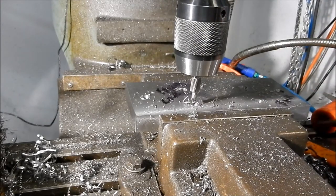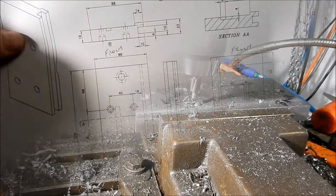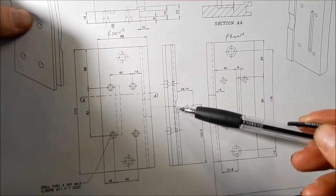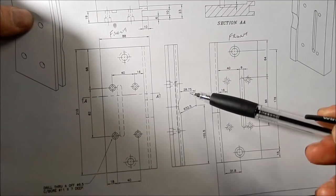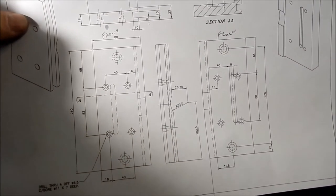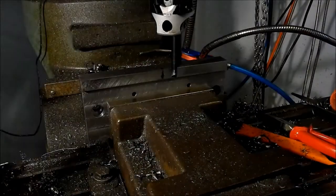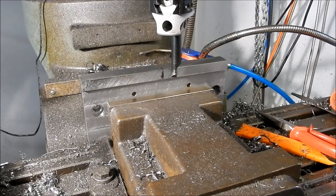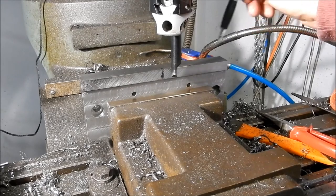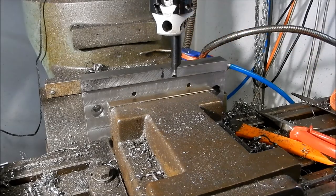All done. We'll set up for a clearance counterbore on the end plates for the housing. So I need to create this scallop here to allow me to remove the end covers out of the housing — it's just a clearance scallop that we need to put in there. I'm going to do that with the boring head. So far I've found the edges and got my zero point for my centre point.